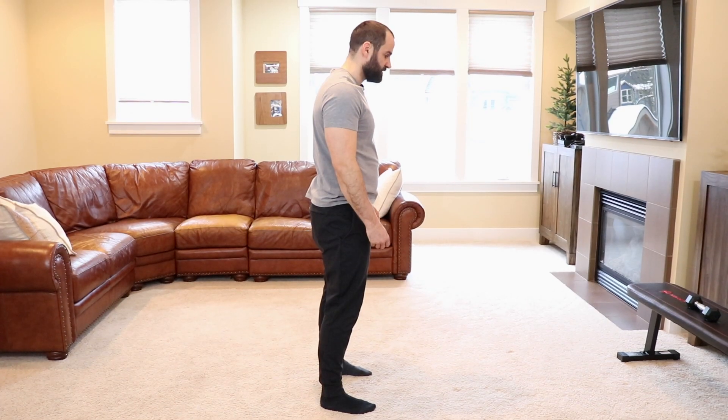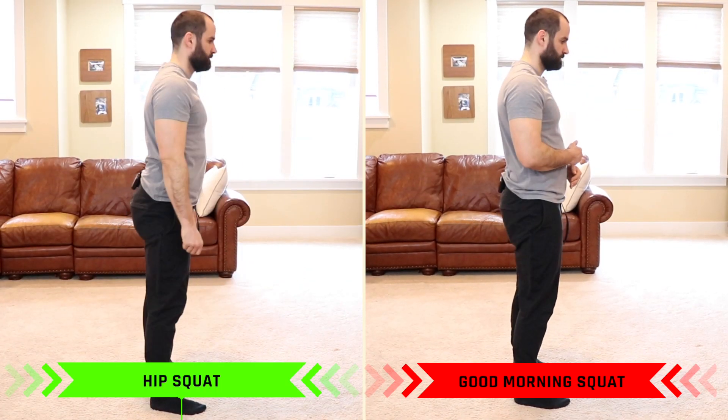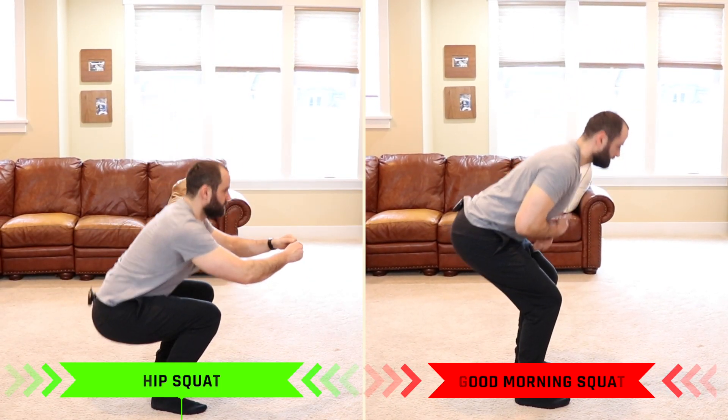Commonly in the clinic, I'll have patients come in with issues with their squat. This may be due to tightness in the anterior hip, a lack of depth, or too much tension in their back. One of the reasons is that they're using their back too much and not their hips, so their squat may look more like a good morning squat rather than a squat where the hips are loaded.